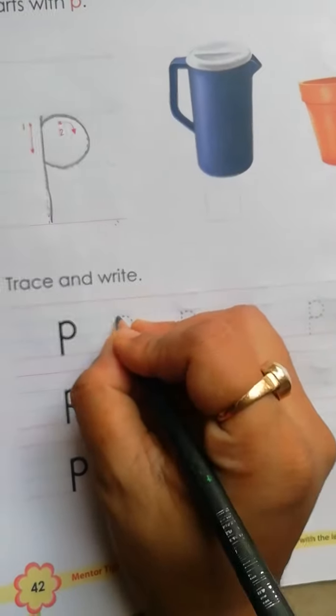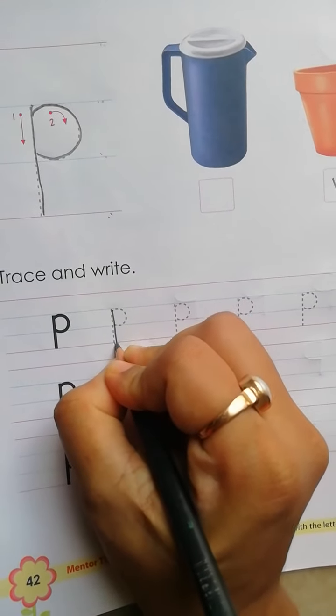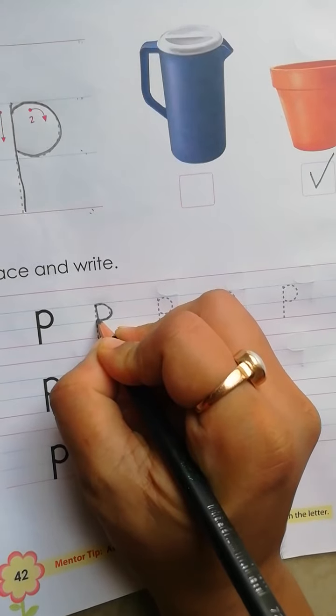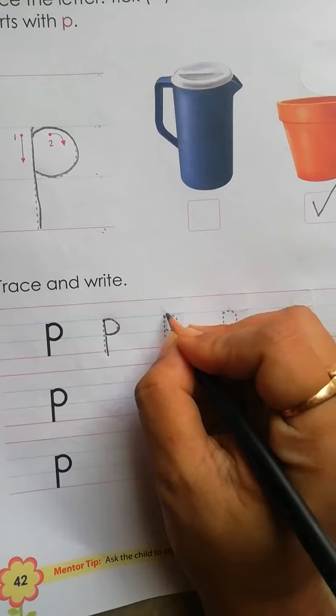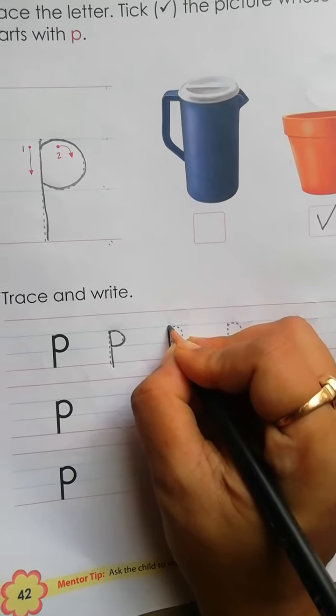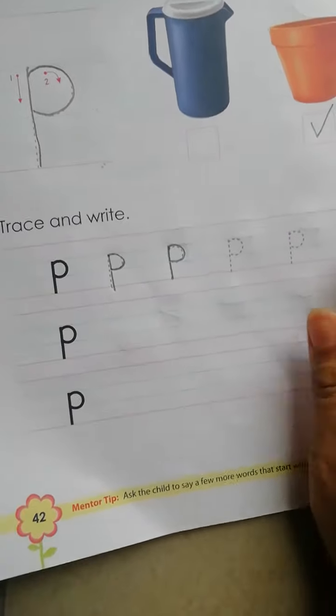Again, we have to trace. Blue line to second red line, standing line. Then, blue line to blue line, left open curve.